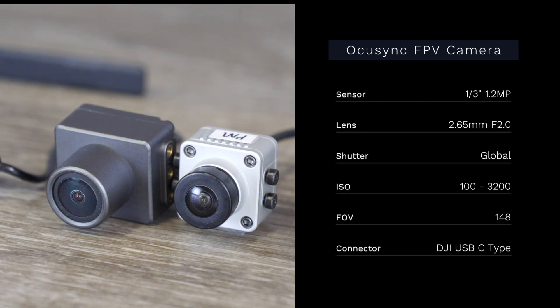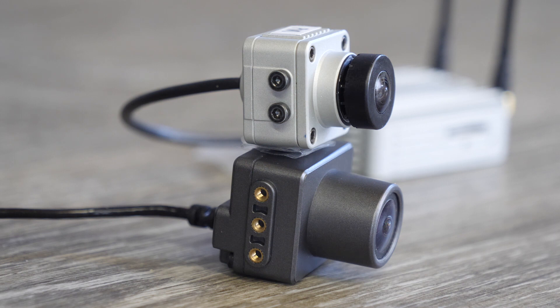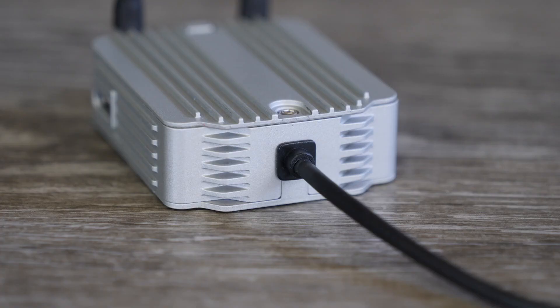Looking at the cameras, the OcuSync RE system uses a quarter-inch 1.2 megapixel sensor with a 2.65mm lens. It has a global shutter, ISO 100–3200, and a 148-degree field of view. The camera on the new FPV system is again a quarter-inch sensor but upgraded to 4 megapixel. It uses a 2.1mm f/2.1 lens, now has a rolling shutter, ISO 100–25,600, and a 150-degree field of view. This camera is hardwired via an internal connector. Looking at the sides, there are various mounting options on both cameras — the original has three mounting posts but the new DJI just has two because it's smaller. While both cameras are replaceable, the original OcuSync used a custom USB-C connector, whereas the new digital FPV system is hardwired.